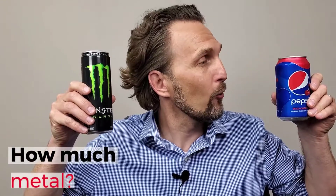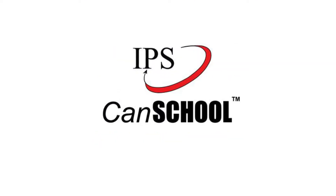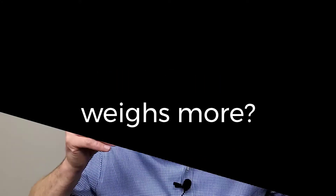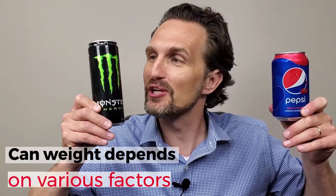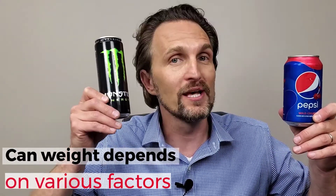Have you ever thought about how much metal goes into each can? Today, we're going to talk about can weight. Right here, I have two different cans: the 211 and the 204. Both hold 12 ounces of fluid, but one has a larger diameter and one is a taller can.